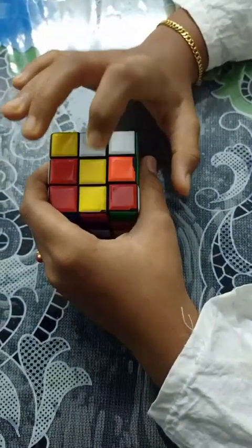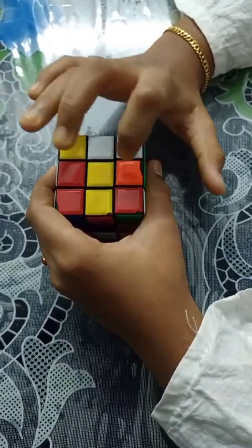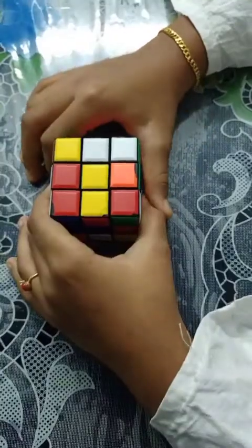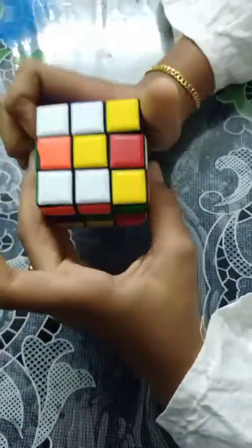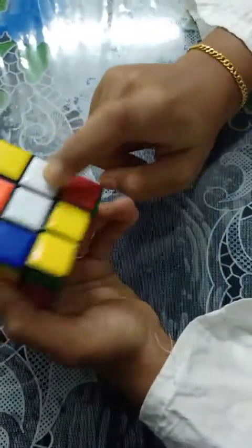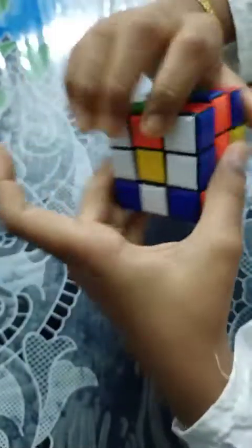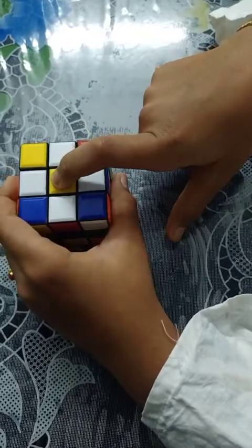Yellow should be at the top and we have to create a white petal cross on the bottom — white should come here, here, here, and here. Let's look where the white center pieces are. Just do like this — one white came. Then here it's very simple, just do like this and bring it up. So we rotate and get a white cross, with the middle portion yellow at the top.